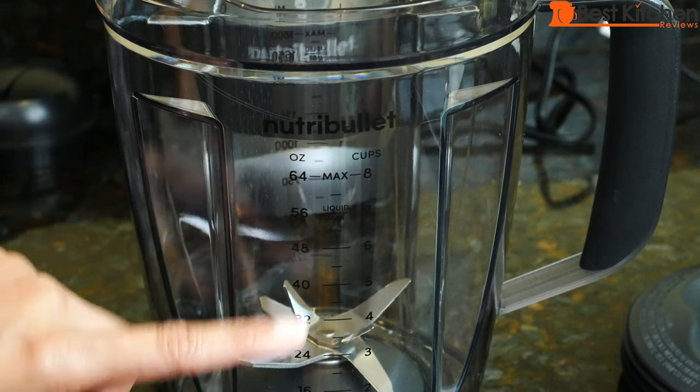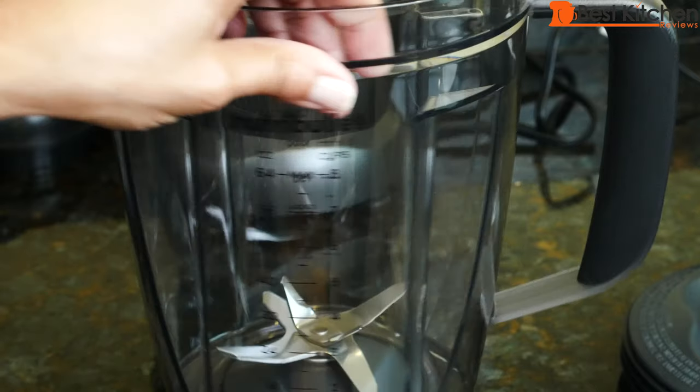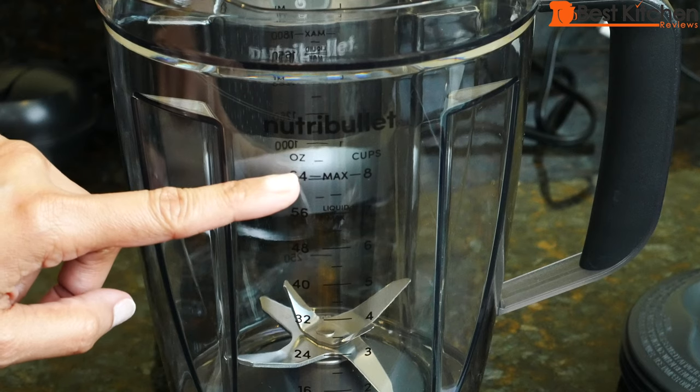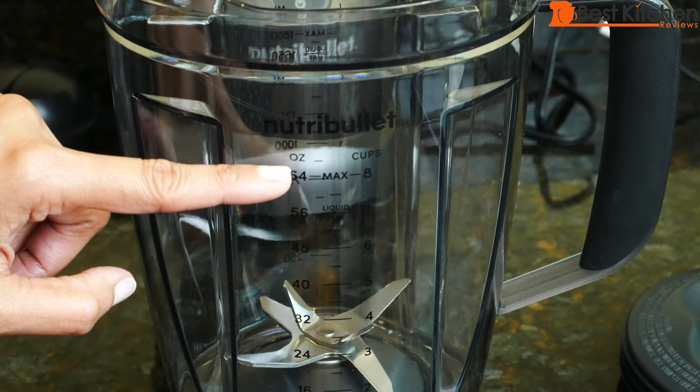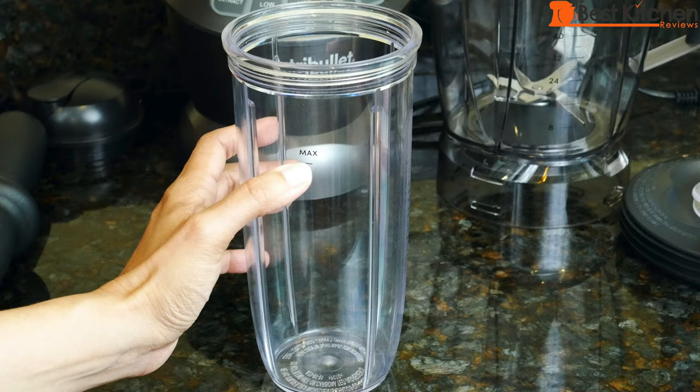There are markings in ounces, cups, and liters. The pitcher has two max lines — the lower line is for liquids and the higher line is for solids. Don't fill above that. The cups also have a max line.